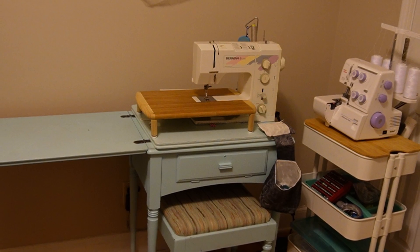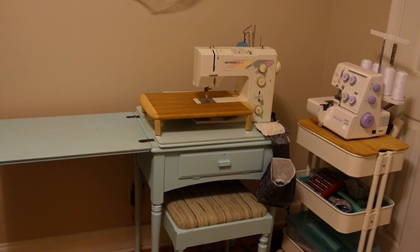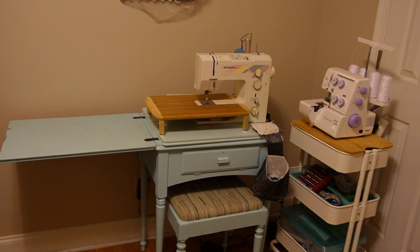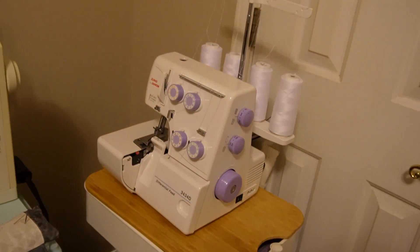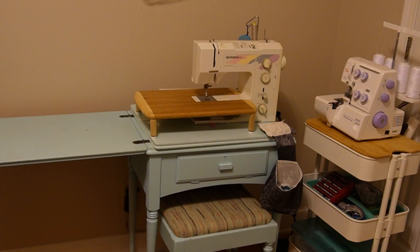First and foremost, there is no storage on the table, so I don't have anywhere to store all of my stuff. Secondly, there is a leaf to the side of the table, but the leaf is not strong enough to hold my serger. So that meant that I needed to get an IKEA cart in order to hold my serger and to store all of my stuff, which looks incredibly messy. I'm tired of looking at all the clutter and I'm just ready to have a table that has all the storage that I need and enough room to store my serger as well.